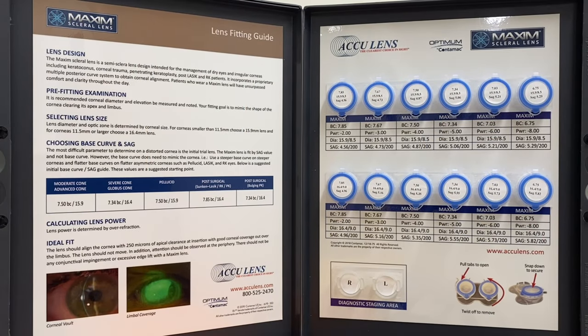The Maximum scleral lens is an excellent tool for management of ocular surface issues. It is recommended that you fit the lens with a trial lens kit. The trial lens kit consists of 12 lenses: 6 at a 15.9 diameter and 6 at a 16.4 diameter. Base curves range from 7.85 up through 6.75, and SAG values range from 456 up to 582.